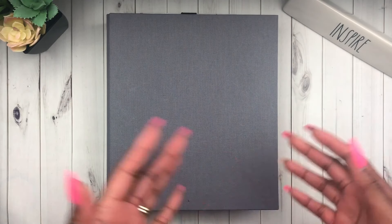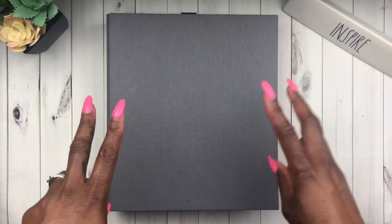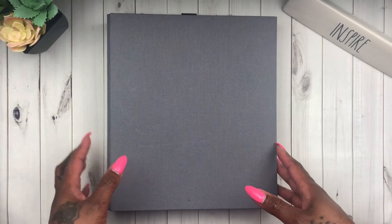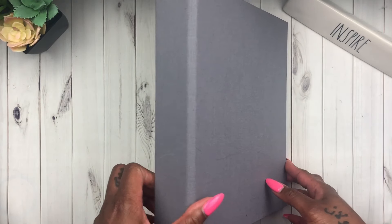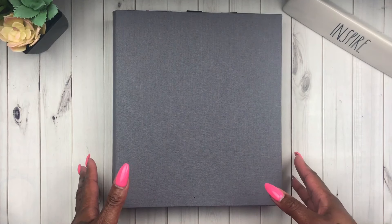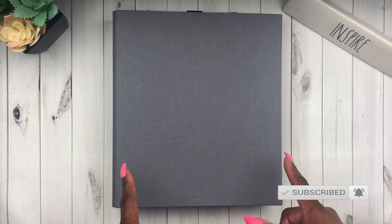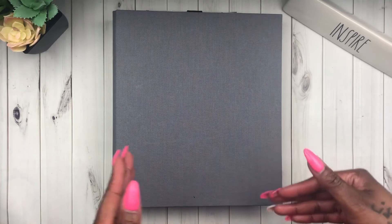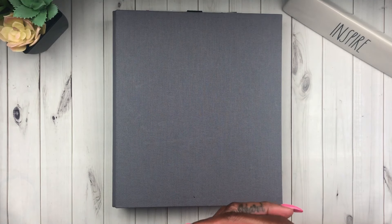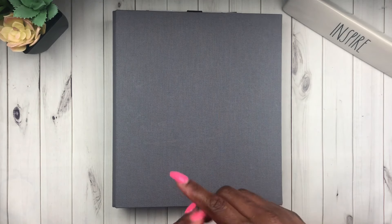Hey loves and welcome back to my channel, it is your girl Chakesha Sims and I am back with my second plan with me in my Erin Condren life planner. This is the binder system, the charcoal color, and I have the horizontal layout. This week I am trying to be more proactive — I did some pre-planning and I want to show you my layout for the week of July 29th through August 4th.